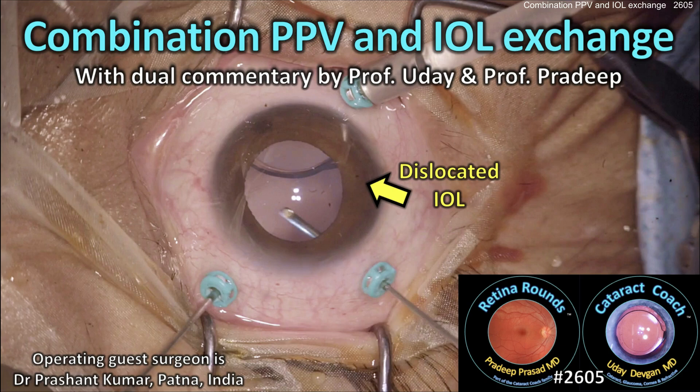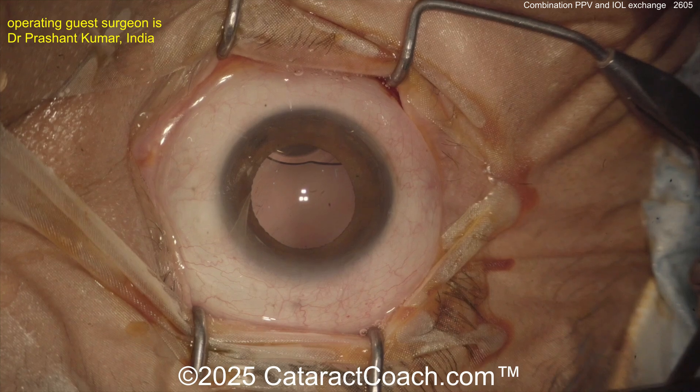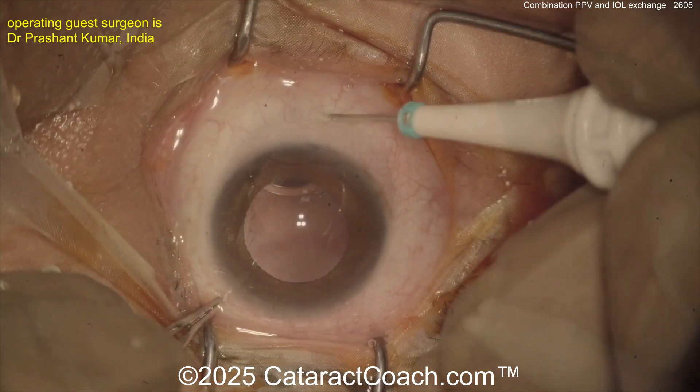CataractCoach.com — a combination pars plana vitrectomy and IOL exchange, but with the surprise of a hidden CTR. We're with Dr. Pradeep Prasad. Let's start this fun video.